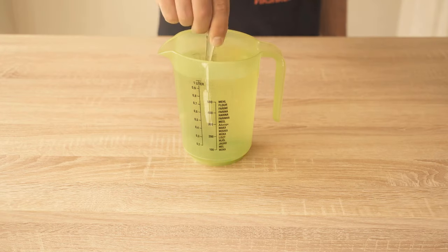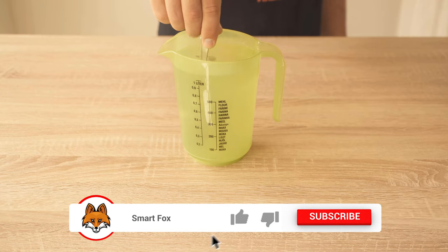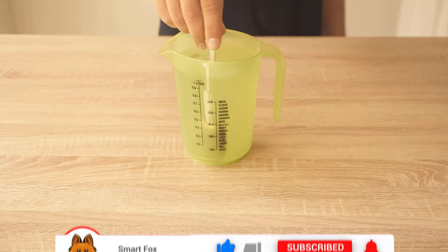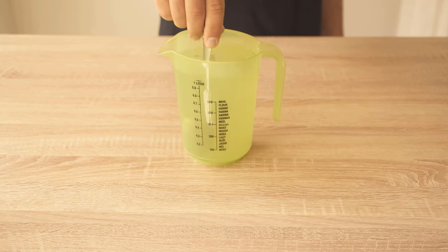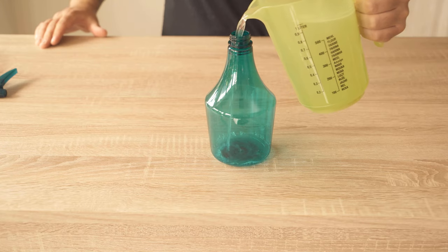Instead of just spreading or dumping it somewhere, I like to put it in a small sprayer. Then you can spray your weeds directly with it and have not immediately supplied your entire sidewalk with it.